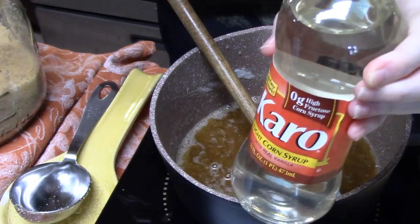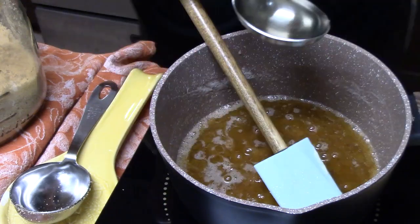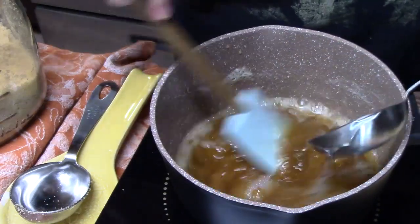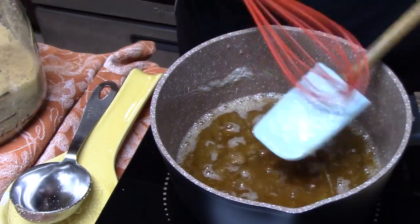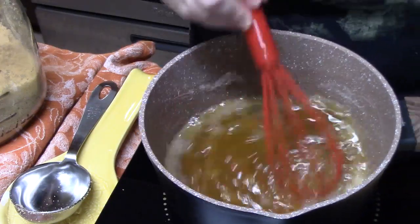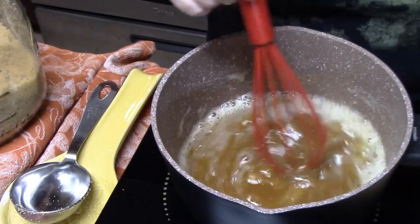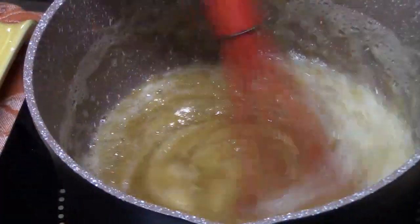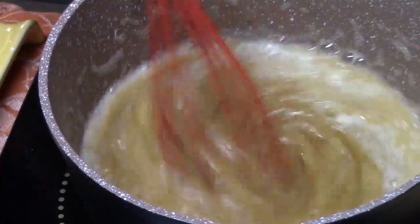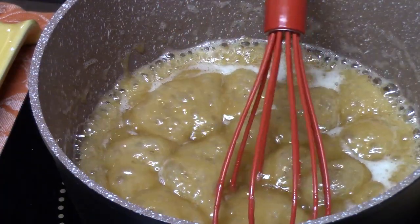We're going to add a quarter cup of light corn syrup. Now if you don't have corn syrup, you can use honey as well. I'm just going to bring a whisk over and mix this together. Let it simmer for one minute, and you want to continually stir it. See how thick it's getting? That's what we're looking for. Now we're going to turn off the heat and let this sit while we prepare our baking dish.